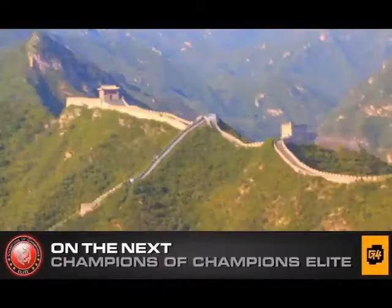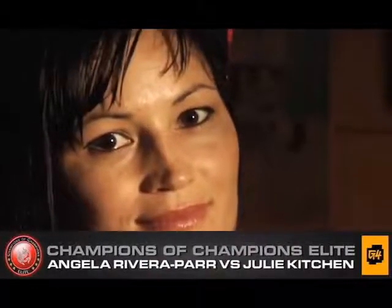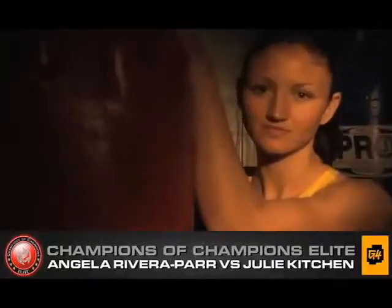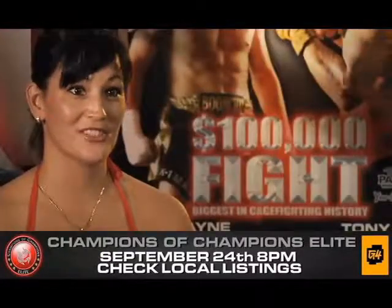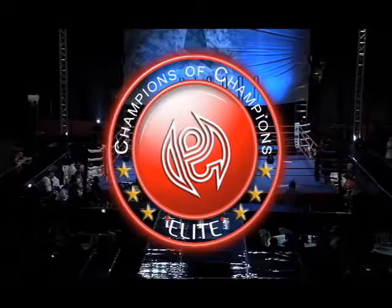Champions of Champions Elite brings you to the Great Wall of China. The legendary Angelo Rivera-Parr takes on femme phenom Julie Kitchen. I find our lives very similar — she's a mother and she's my age. Titans collide on the next Champions of Champions Elite, only on G4.